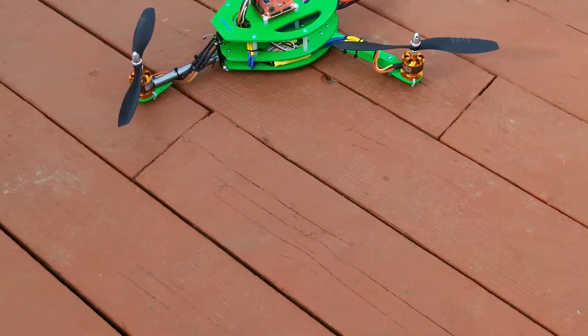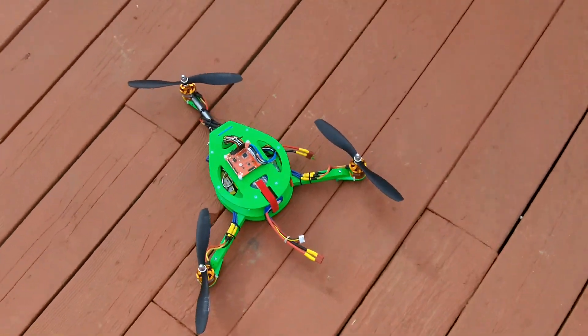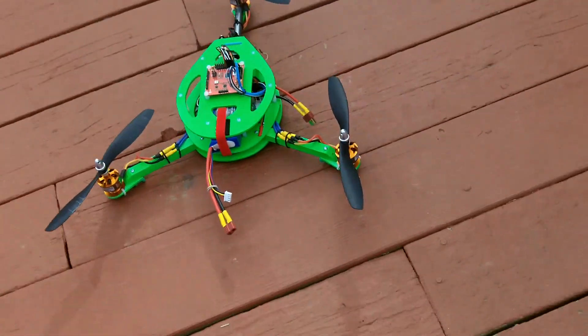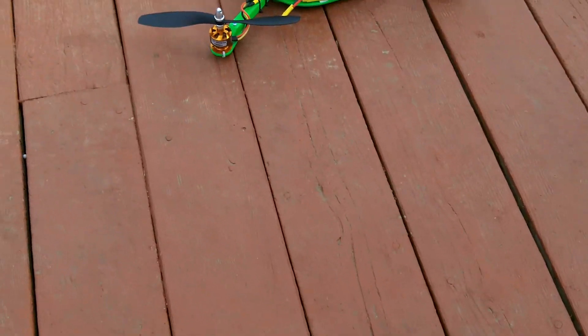I don't like a lot of stuff dangling underneath, unless we're doing something specific. We'll give you a quick test flight of this guy. I also want to try a new tail setup with the servo inboard and the tail kind of hanging off.